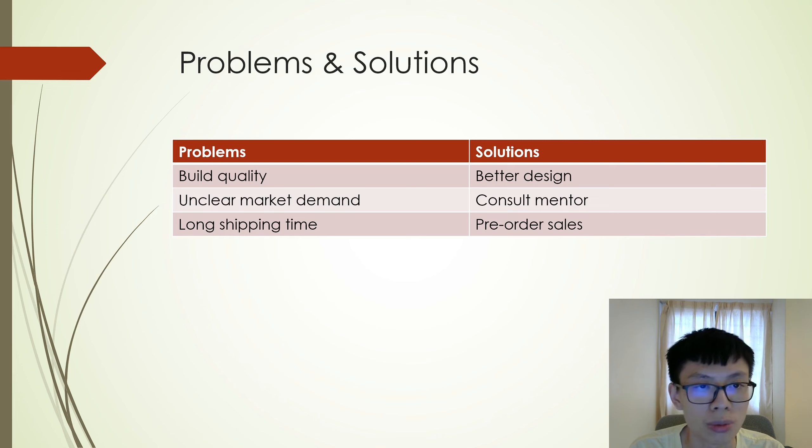I have encountered a few problems during this course, and I have solved all of them. The first problem that I encountered was build quality issues. The sides of the mouse flexed, and some warping was introduced during the production. Therefore, the solution was to make a better design for the mouse.